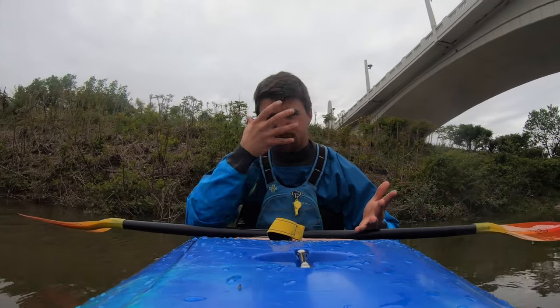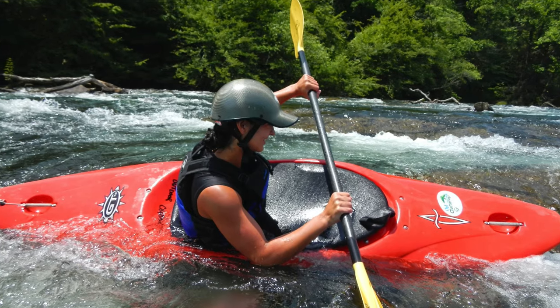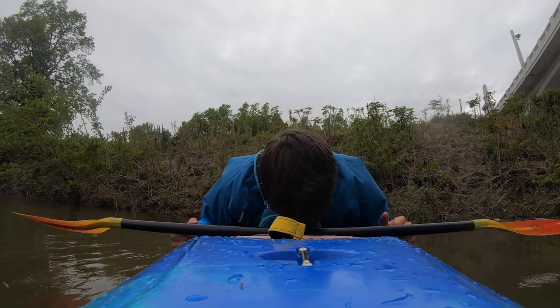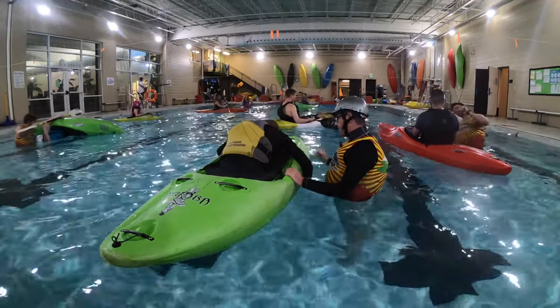What that does is protect your face. You're going to have a helmet on when you're in the river — you want to protect your face. Tuck your chin in and get your body as low down to the boat as possible.